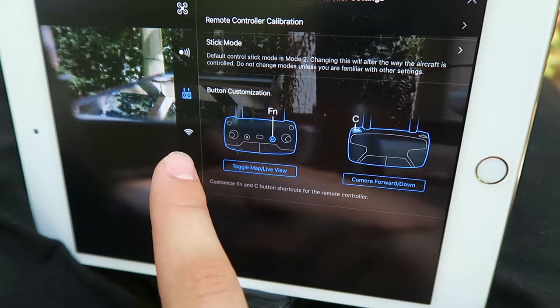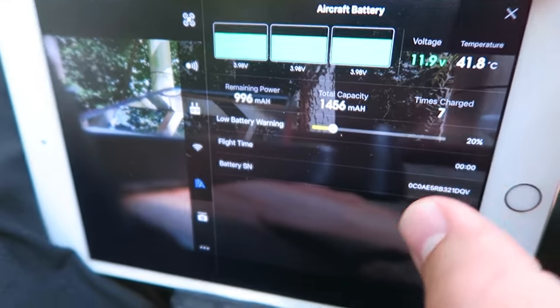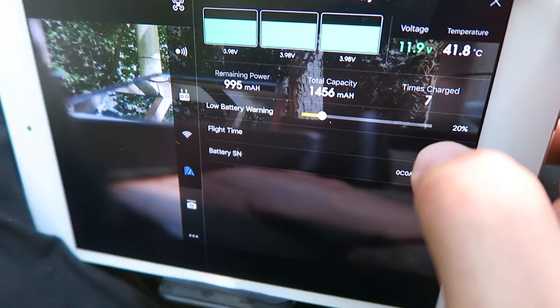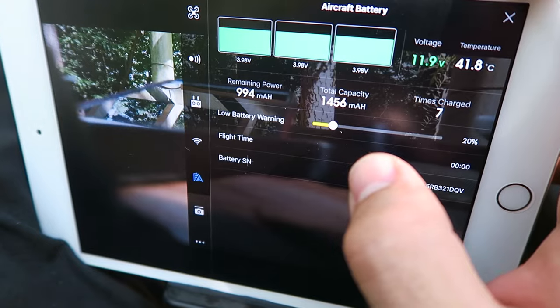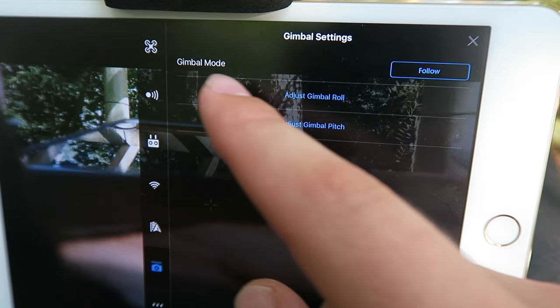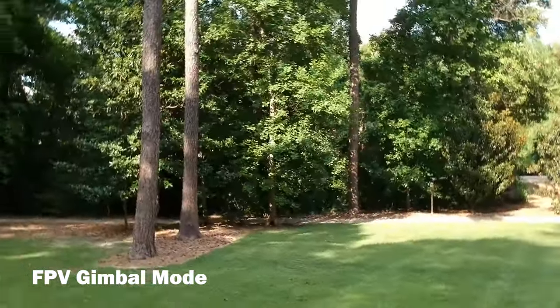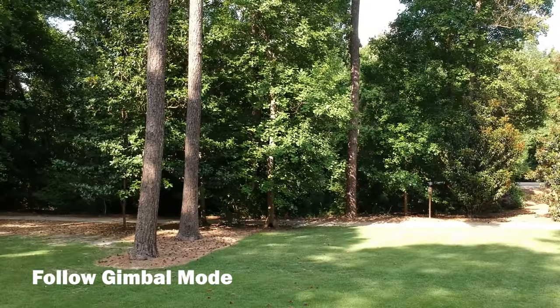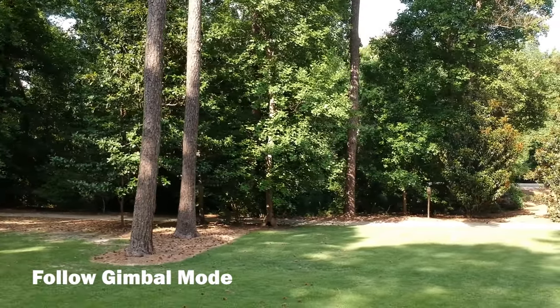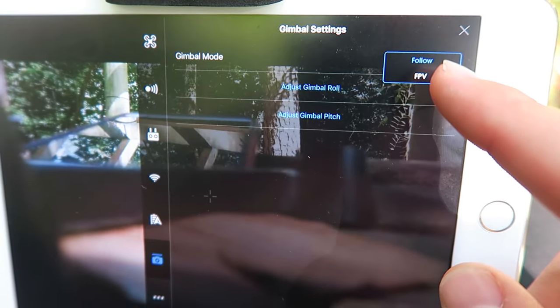The app also gives you customization options for the remote controller itself, as well as Wi-Fi settings for setting your password for your RC controller. Another thing I like to do is set my low battery warning to 20 — it's defaulted at 30 when you first get the drone, but 30 is just a little too high; it starts beeping too soon. So I'd rather keep it down to 20. One thing to note is gimbal mode: Follow or FPV. FPV is going to look a little bit more like a fighter jet as it banks and turns, whereas Follow is going to be much more level as you turn left or right. Switching between sport mode and normal mode when flying will affect that — you cannot fly in sport mode with Follow gimbal mode, only with FPV gimbal mode.